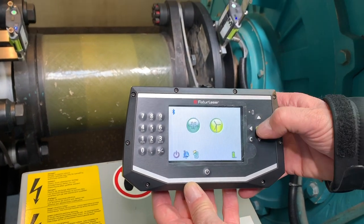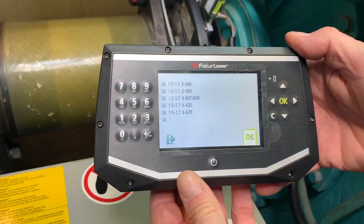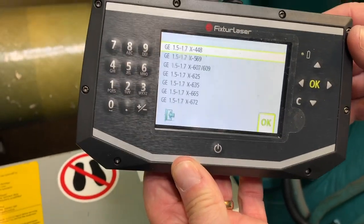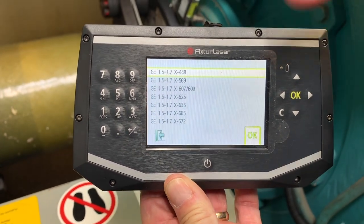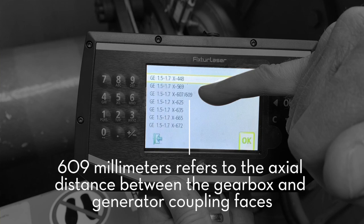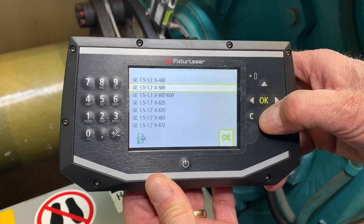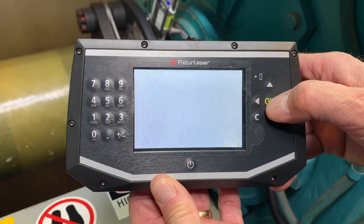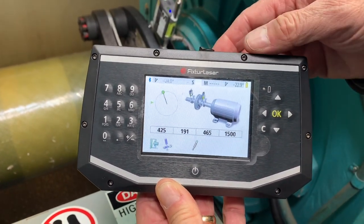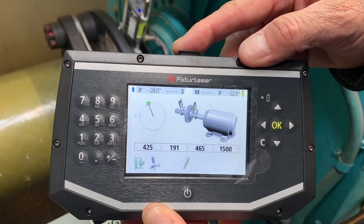With the display unit we're going to turn it on, we're going to select the wind program and hit okay. You can see I have all the various GE setups in the display unit and this particular one is 609 millimeters. So we're going to select this program. All of your setups, distances, tolerances, and targets are already pre-programmed so you can just go about your job of doing alignment.